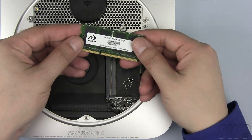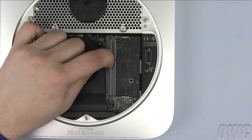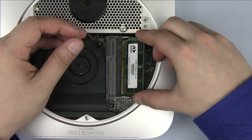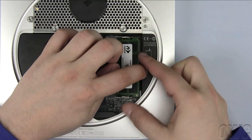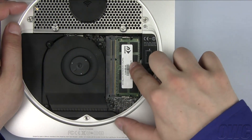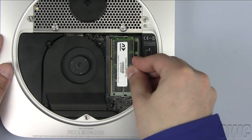When installing the new memory, note that there's an off-center notch in the memory module that needs to line up with a pin in the memory slot. Slide the first memory module into the lower slot until it's fully seated, then push down so that the module is held flat. Repeat the process for the second module in the upper slot.